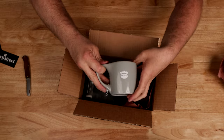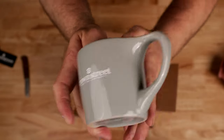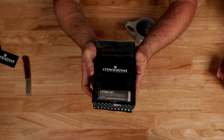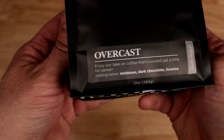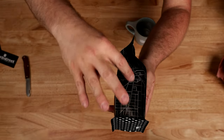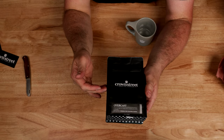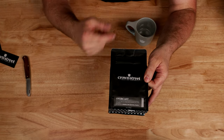We've got the coffee mug — I think this is more of an 8 or 10 ounce mug, but it's a pretty awesome little mug. And then of course we have the coffee. It's called Overcast. 'Enjoy our take on coffee that's roasted just a little bit darker.' Tasting notes: molasses, dark chocolate, and licorice. They have the streets of Jamestown on the side, and some brewing tips on the other side — very minimalist packaging. There's a Wegmans grocery chain near where we live and they carry Crown Street there, which I've seen quite often.